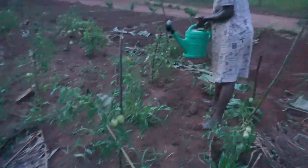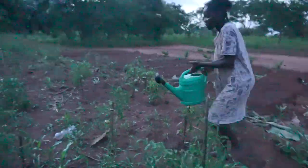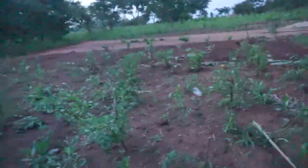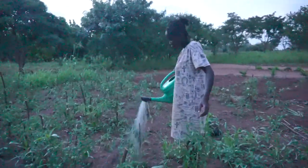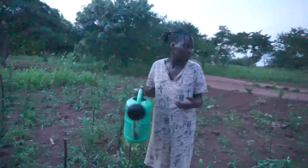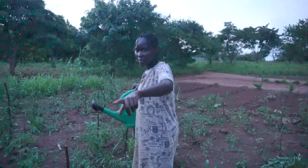There we go — let's start from this corner. I'm going to continue watering until I reach the other side of my vegetables and show you. And of course, those are my bitter berries here.